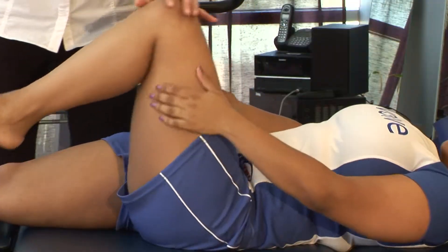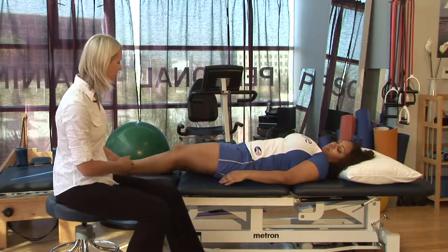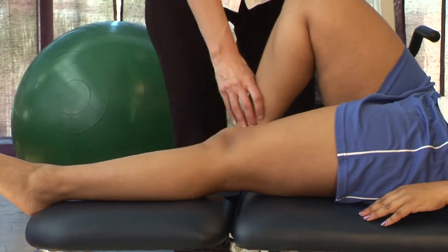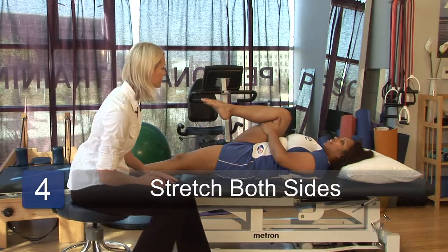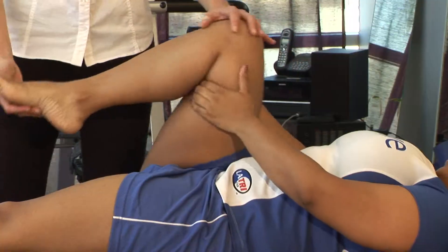Go ahead and put this leg back down, slide it all the way straight, and then bend the opposite leg. You want to do everything on both sides so that everything stays even and balanced. Very good. Go ahead and lower that leg all the way down.